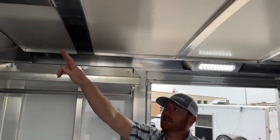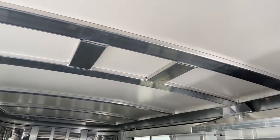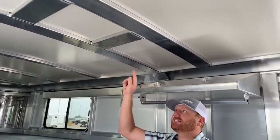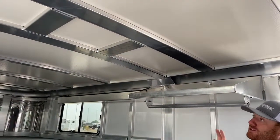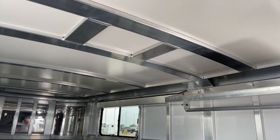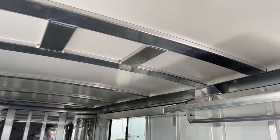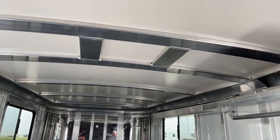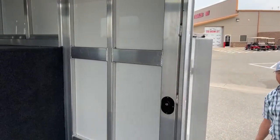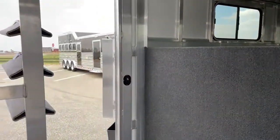Up on the ceiling we've framed for an AC unit — we would need to add a 30-amp power package to this trailer, but the framework's done. You wouldn't believe how simple and inexpensive it is to do this when ordering versus doing it after the fact. We do this on our horse trailers because some people like to add that stuff down the road. We also put light switches on each door — since there are two access doors, whichever door you hop in, you can reach in and turn on the LED lights inside the tack room.